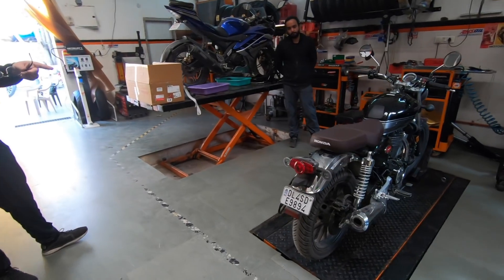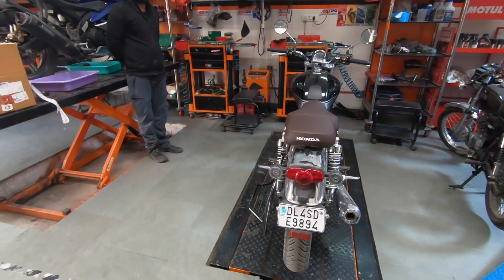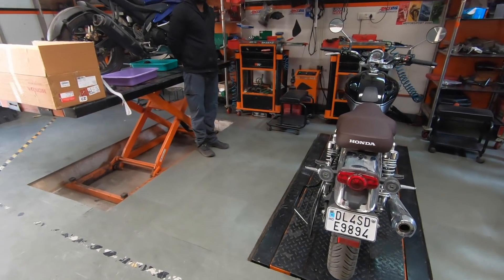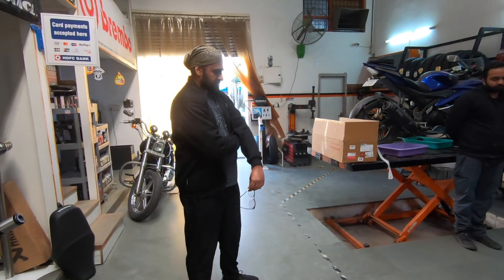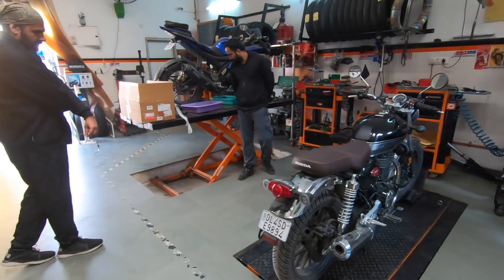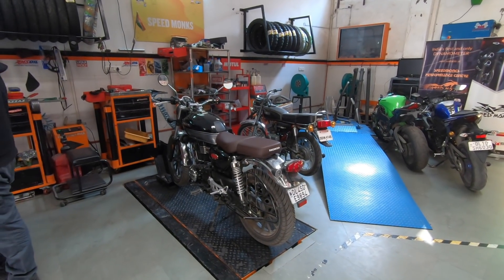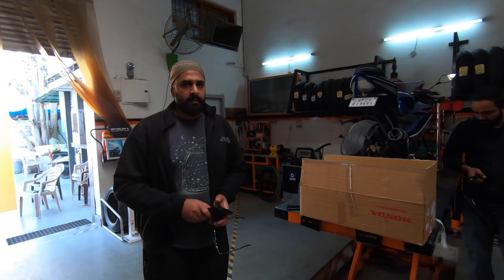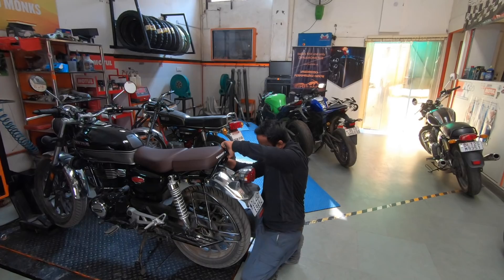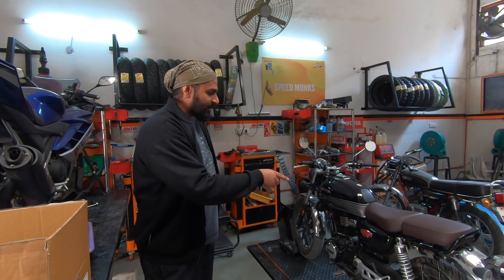The seat comes in black also. I went with the brown because we already have a black single unit, so just for contrast so that you can keep switching. I think the only benefit of getting this seat is the aesthetics and the slightly longer pillion space — so probably if you have just started seeing a girl, use the longer seat.